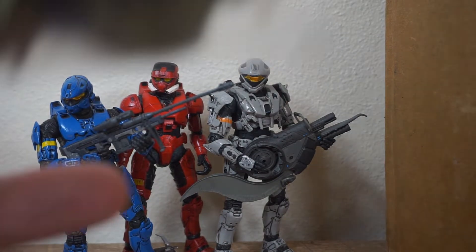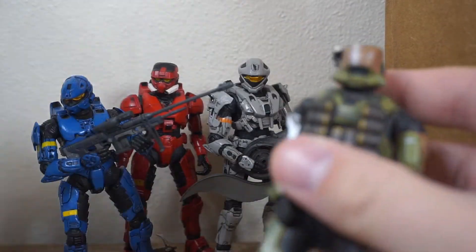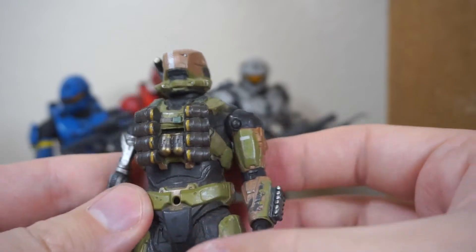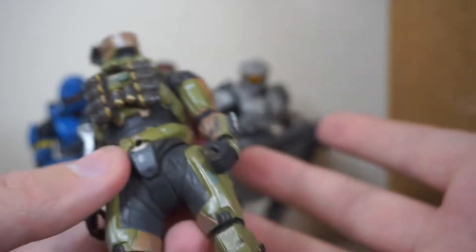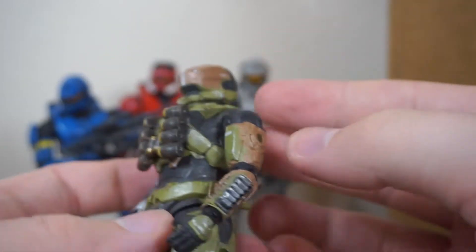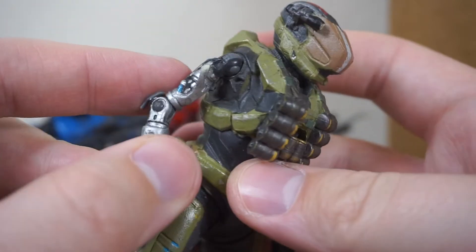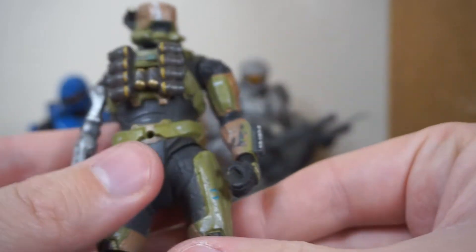Reaching in here — oh my gosh. He said he was including an extra figure, and it was like an incomplete figure, and I did not realize it was this. I love it. This is a Halo Reach McFarlane figure — it's the Gungnir Spartan. It is missing its shoulder pads and its ammo belt. It looks like a shoulder pad was broken off here, and I don't even care. I absolutely love this armor set.